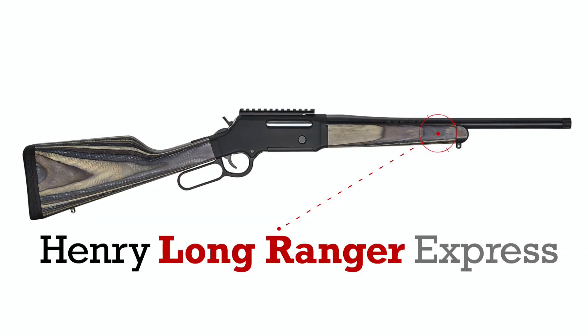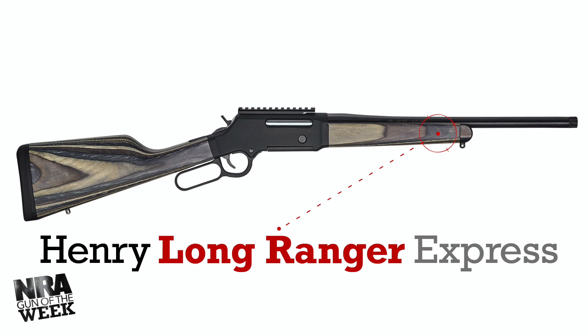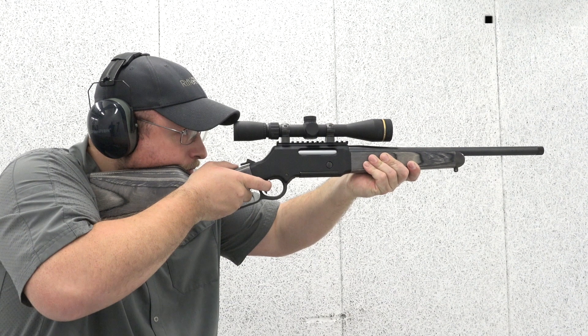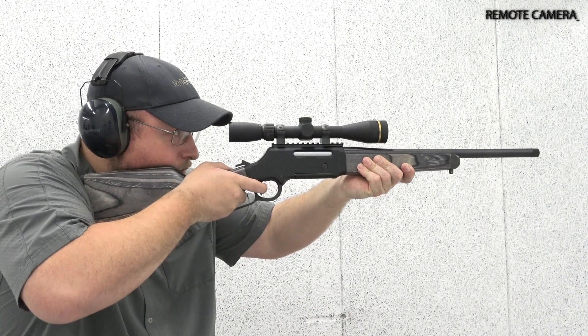Featured on this Gun of the Week, the Henry Long Ranger Express is the latest iteration in a lever action rifle lineup built for strength, accuracy, and ease of use.